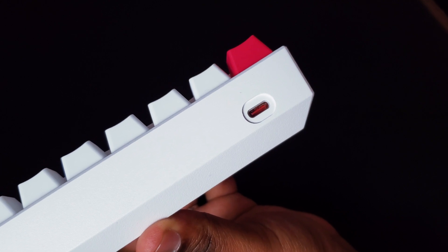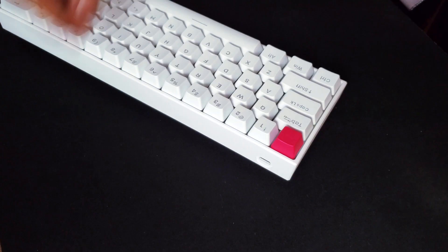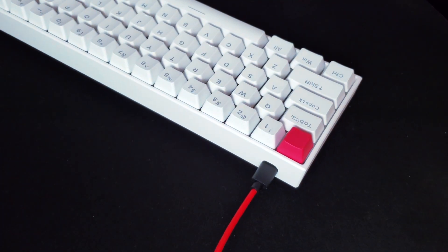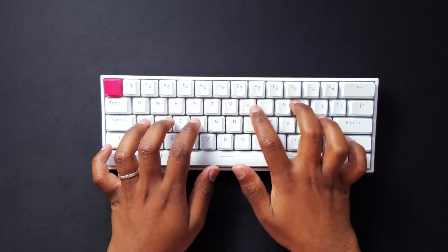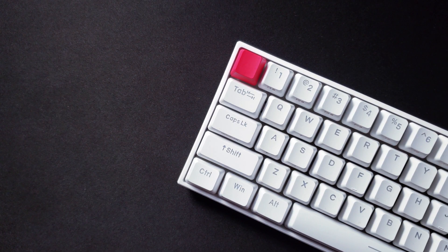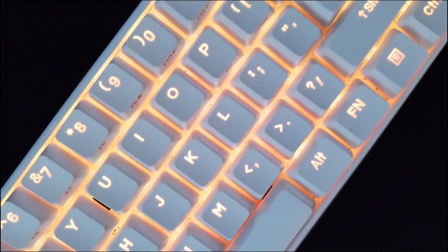You can hook this keyboard up to your computer through a wired connection or through Bluetooth. I prefer wired mode just because of the reduced latency — not saying Bluetooth has high latency, but things felt a little snappier to me on a wired connection. The Bluetooth option lets you connect up to four devices, I didn't have any connection dropouts at all, and the battery lasted about three to four days on Bluetooth with RGB on.